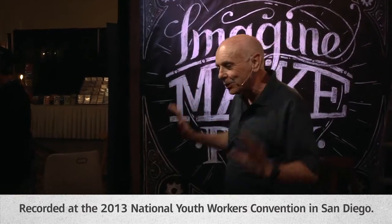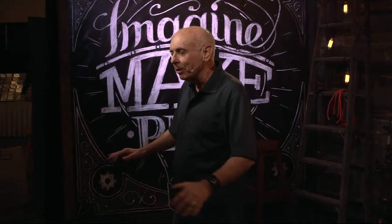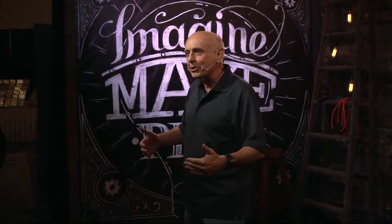It's so fun to be with you guys. I am so excited to be able to share with you. Thank you, Josh, for that introduction. I'm into games that require little skill, no athletic ability, and I like to use props that are really inexpensive so it doesn't cost you a whole lot of money.